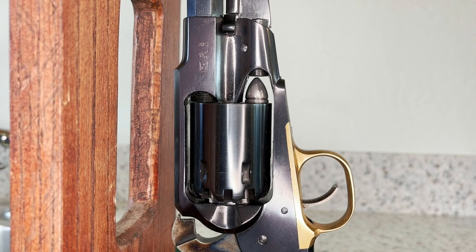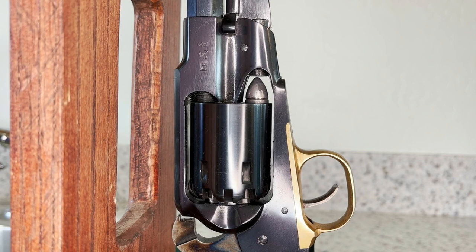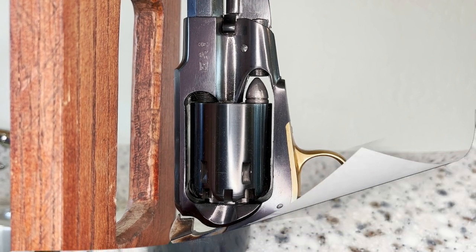The only thing left to do now is take it out to the range, actually load it live, and shoot it to be sure there are no unforeseen hiccups. We'll probably do that tomorrow afternoon.